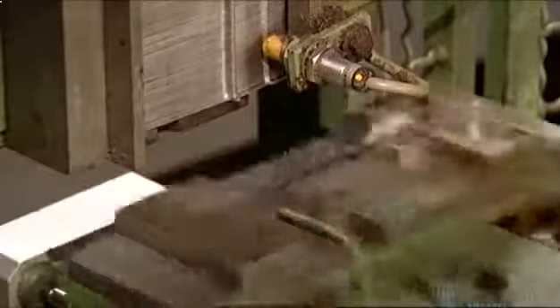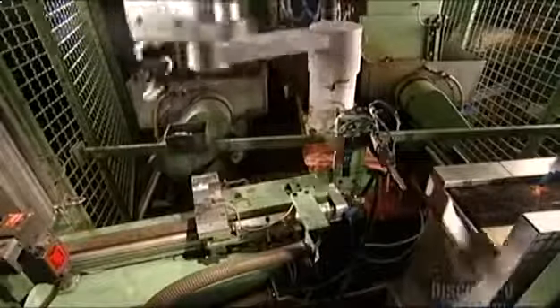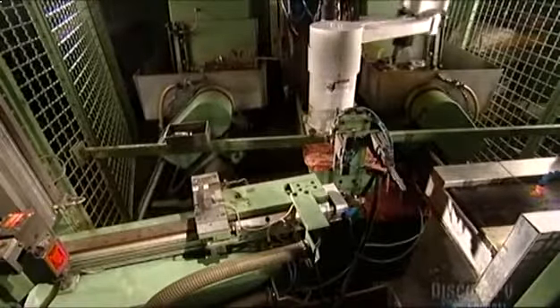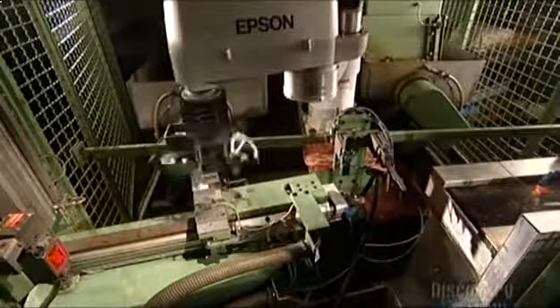Now a robot moves in. This robotic arm has vacuum grippers like an octopus. It picks up a blade by suctioning, then transports it to a grinding machine. The machine grinds the blade to give it that cutting edge. Water flows continuously through the grinder, again to keep the steel cool.